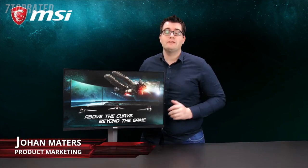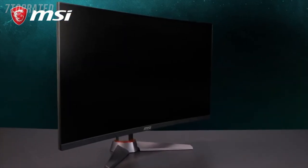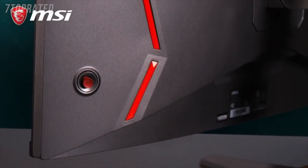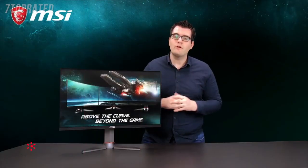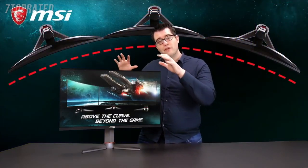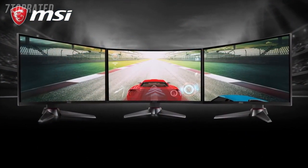This is the MSI Optics MAG27CQ and here are five things you need to know about this curved gaming monitor. To get more gameplay immersion, our gaming monitors are curved. The great benefit of this is that you can see more of your screen in your viewing field and it will allow you to feel more connected to your gameplay. As an extra, if you have two or three Optics monitors in a panoramic setup, you can create the perfect curved viewing line.